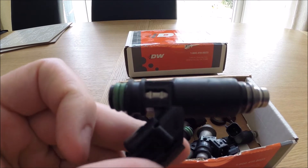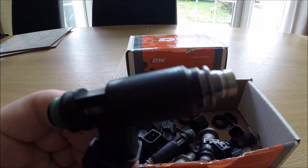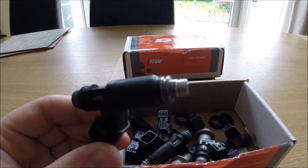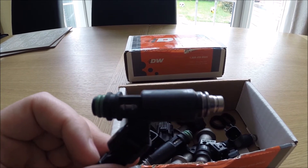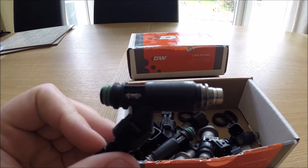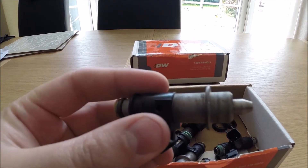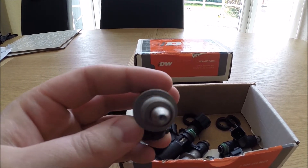Basically this is a Denso injector that's been modified to flow more fuel. The markings have been removed on the injector itself. The 600cc worked quite well for me, but the main downside was it was at pretty much 90% duty cycle to keep the air-fuel ratios where I wanted, so I decided to change it for the 800cc.